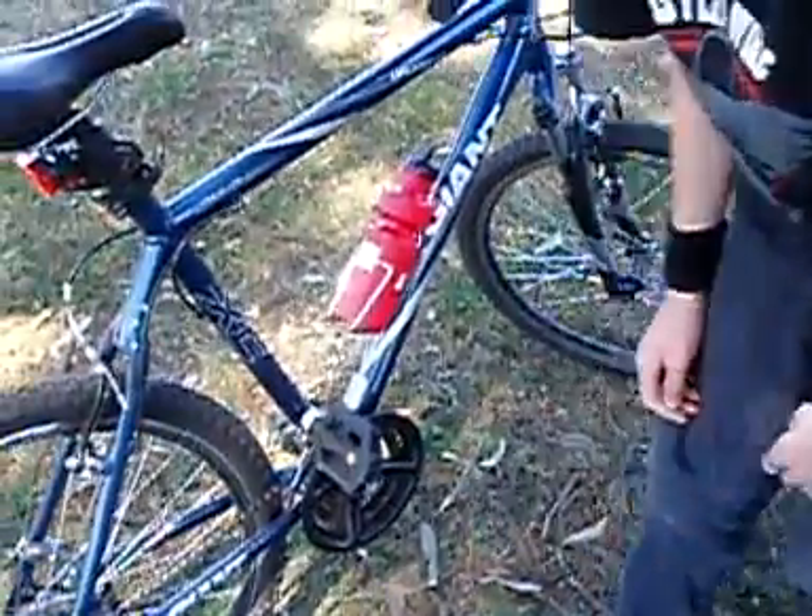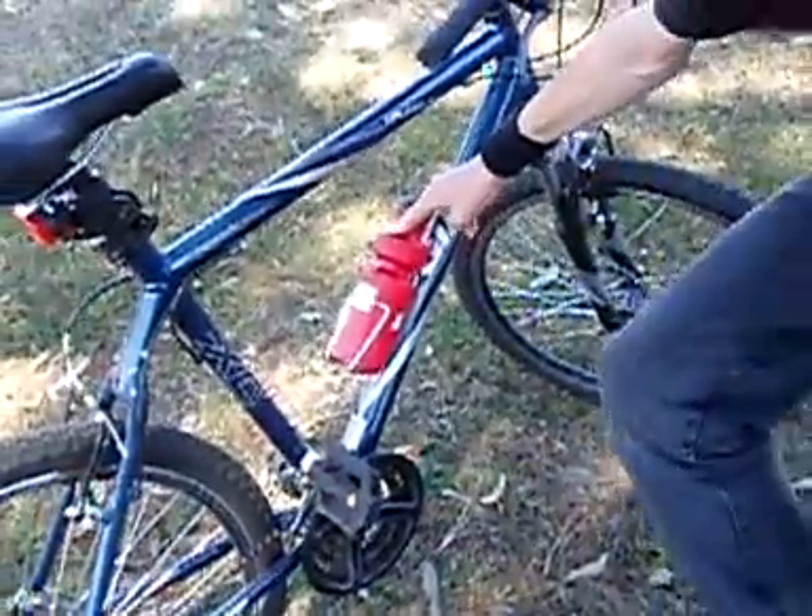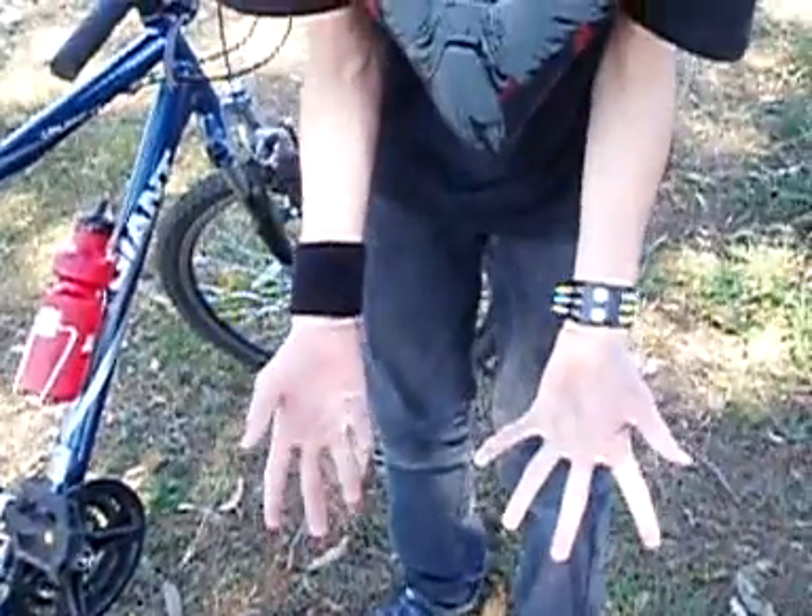I would advise you to bring tie-up shoes though. Also, drink plenty of water. And don't bring your wallet because it will just get stolen.